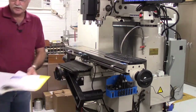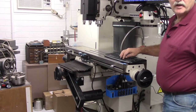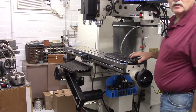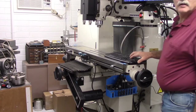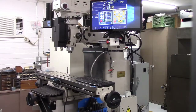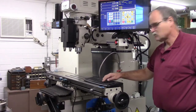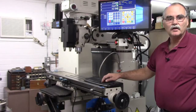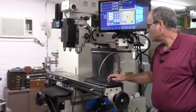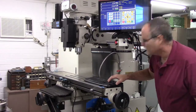I'll get my book out of the way and step aside so you can see the Y-axis move. It's the up and down arrows when you're in Alt+J. The Z-axis is Page Up and Page Down — you can see the quill is coming down. Let's jog X again — you can watch the DROs. And Y. And then Z — I'll go down. It's moving quite slowly but the Z is coming down.